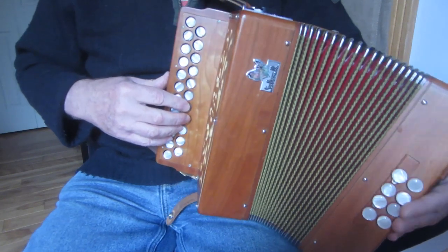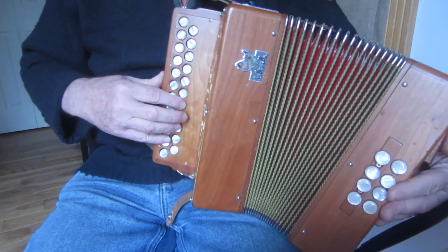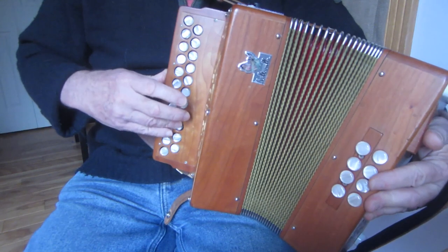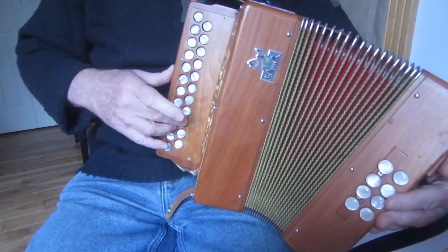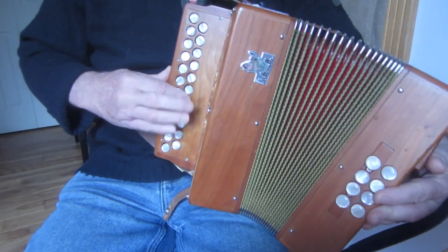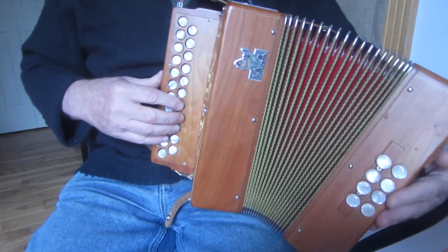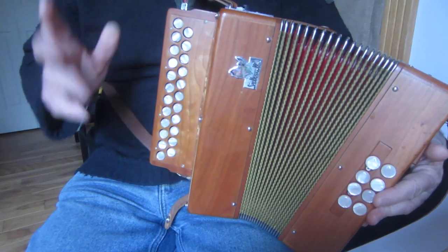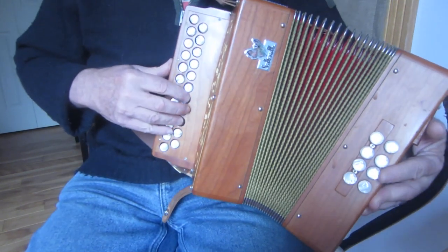But you'll hear a lot of fiddle players throwing in a slightly more complicated variation. It's more complicated melodically, but it might actually be easier to execute because you don't have to do three trebles. Like that - so it might be slightly easier, and I think it's slightly more interesting melodically.